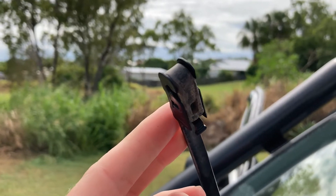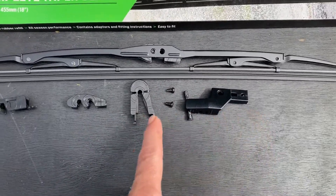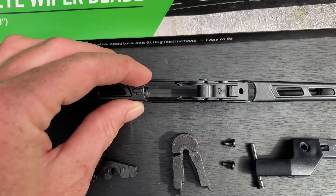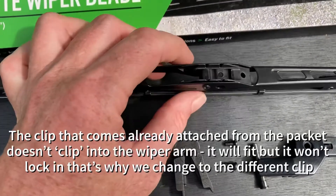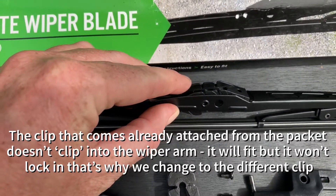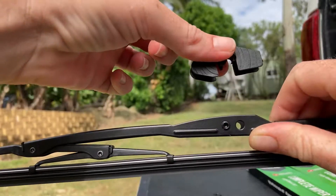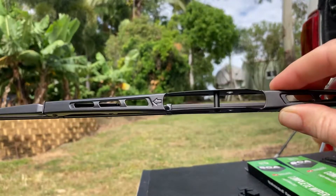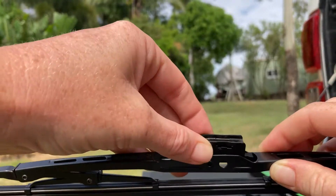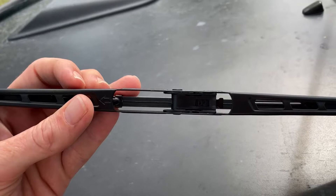Just put that in here and you'll hear it go click — that's how we know that's the right one. I'll pull that out and we'll go put it on the wiper blade. All the other clips can go in the bin — we only need this one. To remove it from the new blade, push from the bottom and it'll clip out. That pin is what the clip attaches to — push it in, click, and it's done.